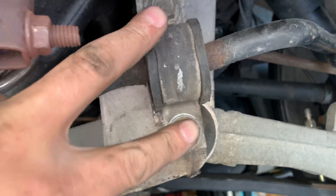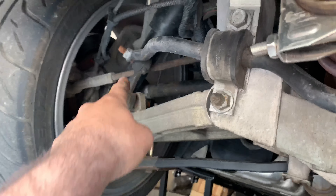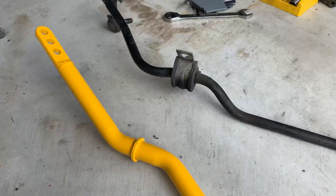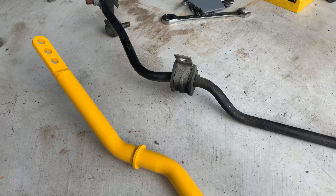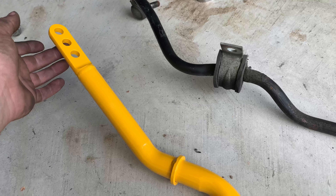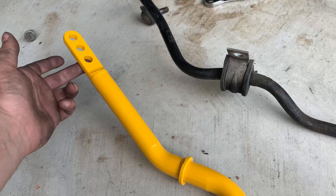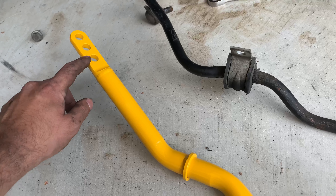Now we move on to the back of the car. We just have to undo the two end links on each side. Unlike the front where the end links are adjustable, the rear sway bar has adjustable mounting points to adjust the stiffness — so you can dial it in for more oversteer or understeer depending on what you want.